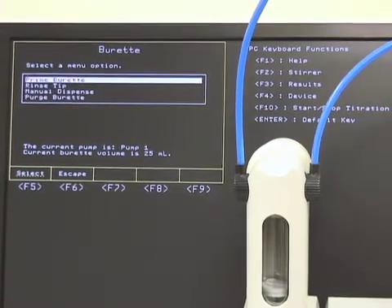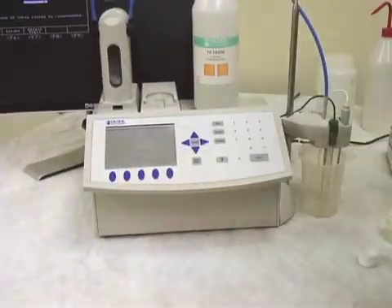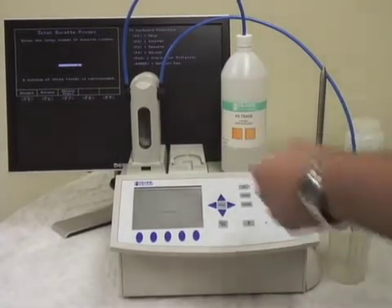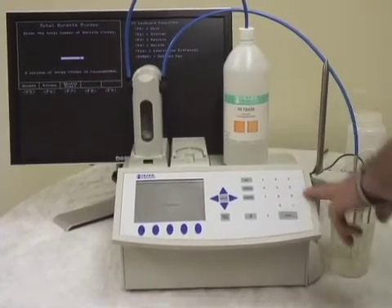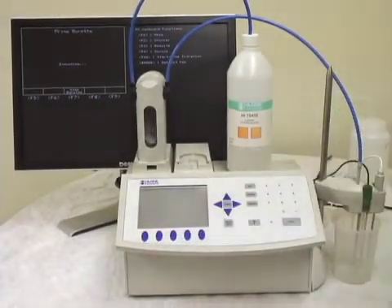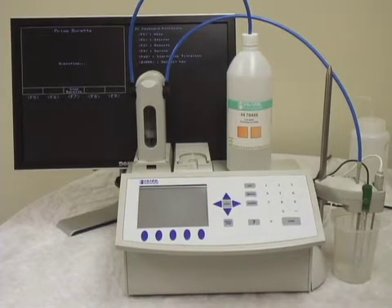And prime burette, which is where we're at. Our tubing's hooked up and we've got a container to catch our titrant. We'll select prime burette, and it's going to ask us how many rinses we'd like to do with the burette. Three is recommended, which is what we're going to choose today. Hit accept, and off it'll go. The burette's going to rise and rinse three times, and then it'll go back to the burette menu.